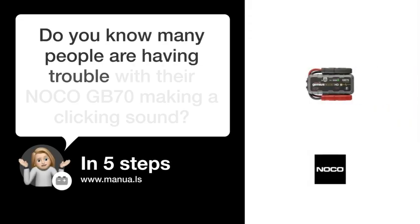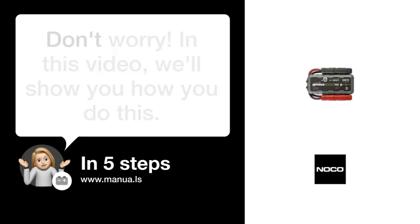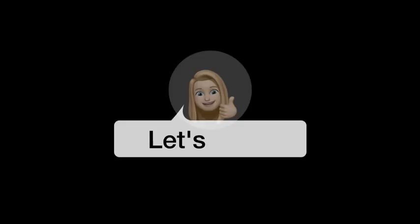Do you know many people are having trouble with their NOCO GB70 making a clicking sound? Don't worry! In this video, we'll show you how you do this. Let's start.